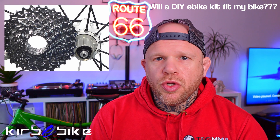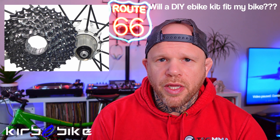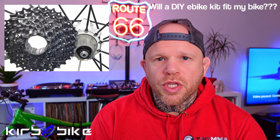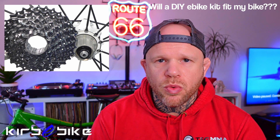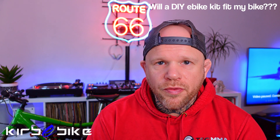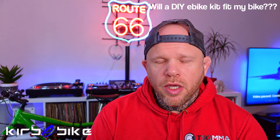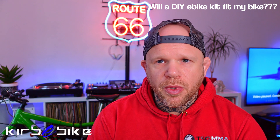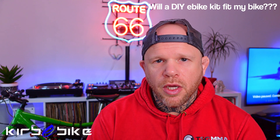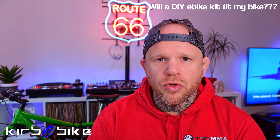You'll also want to check the number of gears on your rear cassette, which can be anything from six or seven speed up to ten or twelve. The standard kits on the Kirby Bike site come with seven speed, and there's an upgrade version with nine speed. If you've got an eight speed or ten speed bike, we'd recommend ordering the standard seven speed and taking the wheel to a local bike shop to have them change the cassette for a small additional cost.